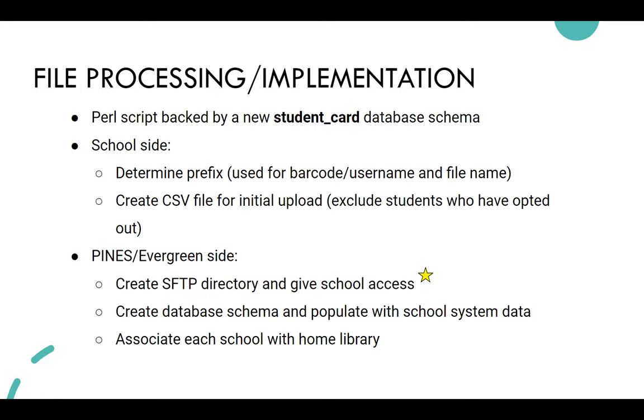During the school year after the card is implemented, we tell the school to exclude students who have opted out so ideally we never receive their data. On the Pines Evergreen side, we host the SFTP. We create a directory or folder for each school district so they get access to their own folder. This was a positive change — we had started with asking school districts to create their own SFTPs and giving Pines access.